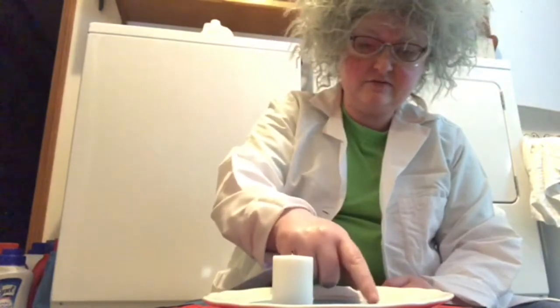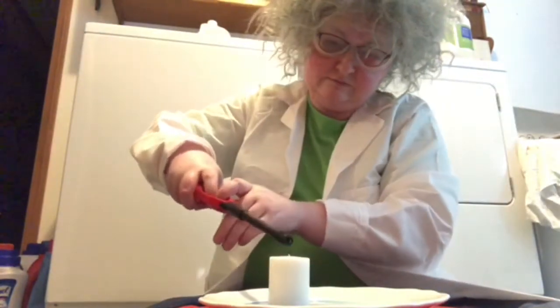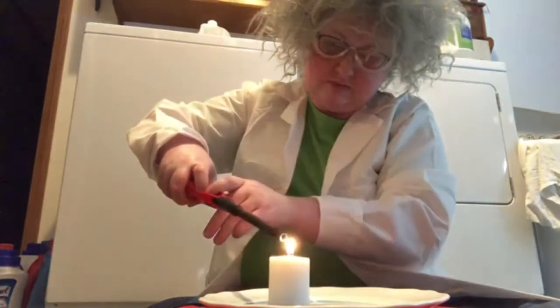So our penny is covered in water. Now I'm going to light the candle. There we go — that represents Jesus and his life. And remember, he didn't sin — he had a pure life.